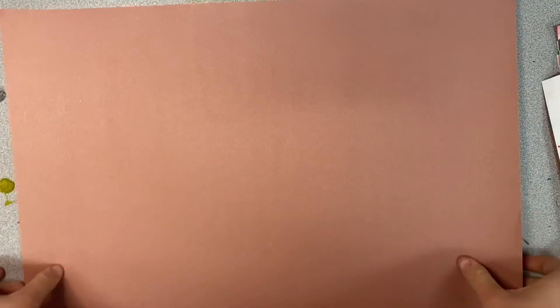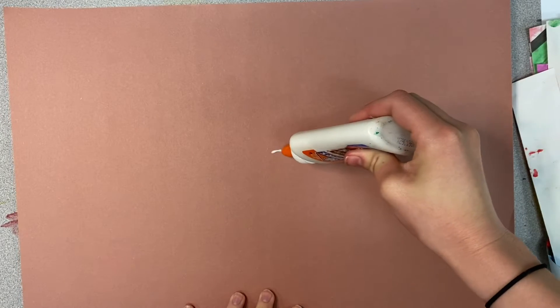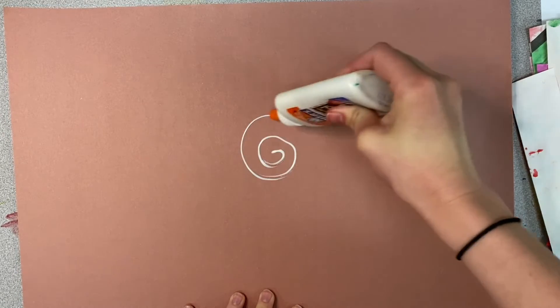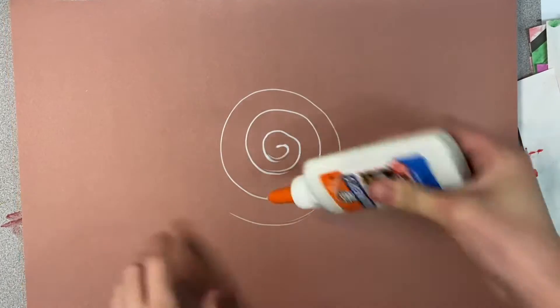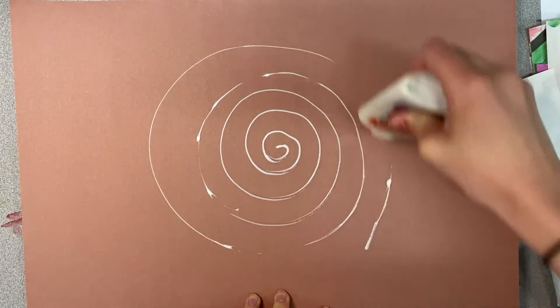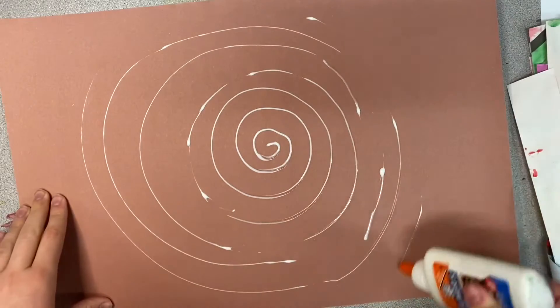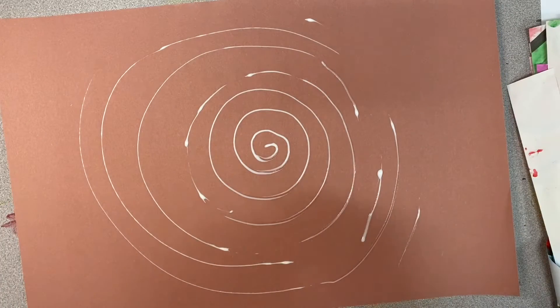We are going to start today with our animal eye collages. You're going to need a glue bottle — make sure it works. Then you're going to start in the middle and swirl all the way out to the edge of your paper. It doesn't matter what color background you have because you're not going to see it; you're just going to cover it up anyway. I'm going to fill up my paper with a little swirl.